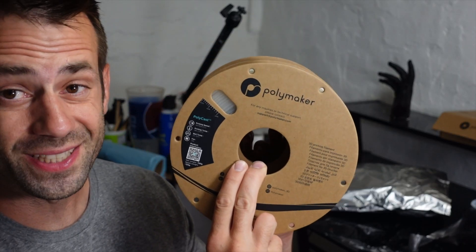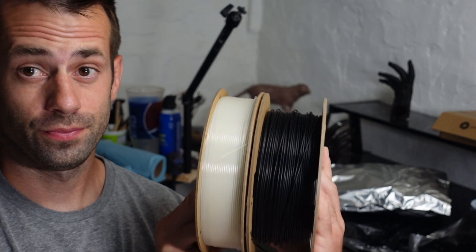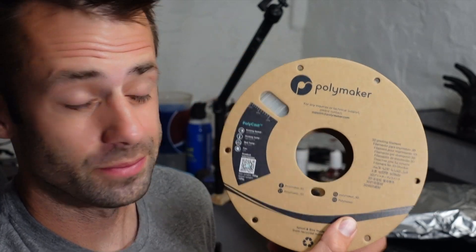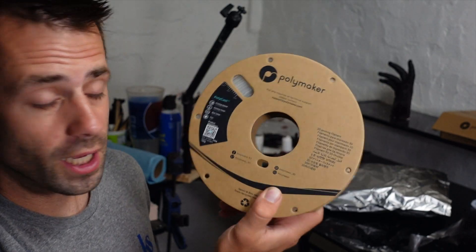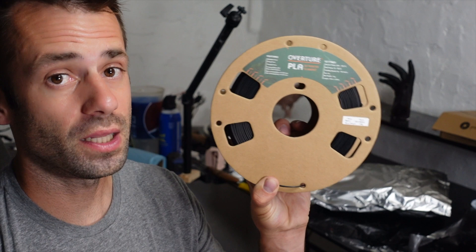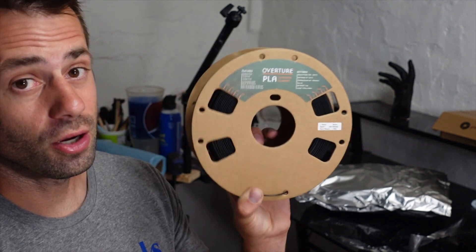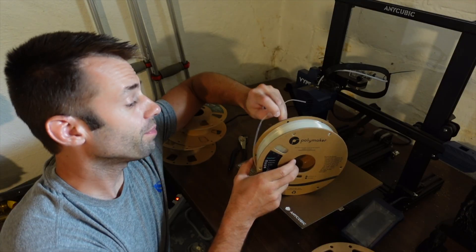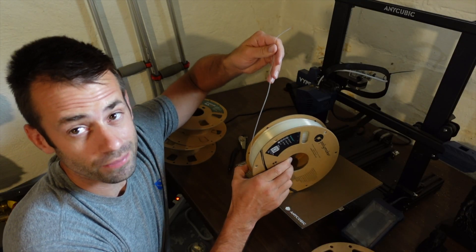Now this isn't a 3D printing channel, so what I'm primarily going to be reviewing is the casting qualities when everything's said and done. There are some notable differences about this filament versus PLA that I should mention. The first thing to note is the size of the roll. The Polycast roll is a lot thinner and costs 50 bucks, with 0.75 kilograms, whereas the standard PLA roll has a full kilogram. I can get a roll of Overture Black which burns out pretty well for 20 bucks. That being said, if the castings are way better, it might be worth it.